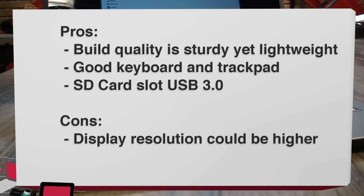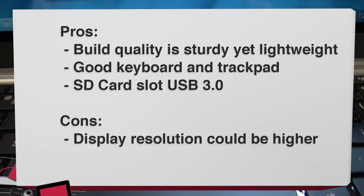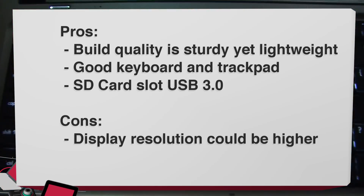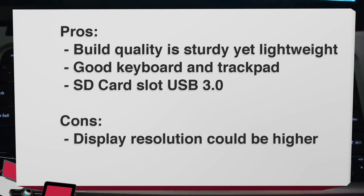For the pros: the build quality is sturdy, it's lightweight, and the keyboard and trackpad are very good. Always like the fact that it's got an SD card slot, USB 3.0, and the speakers — again, a standout. Loud and clear, doesn't distort. As for cons, there's not a whole lot — maybe the display resolution could be higher, but that's pretty much it.